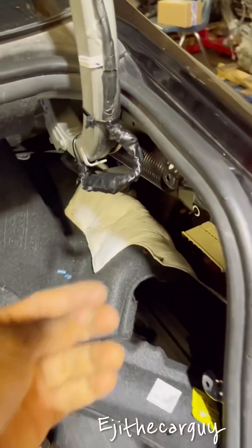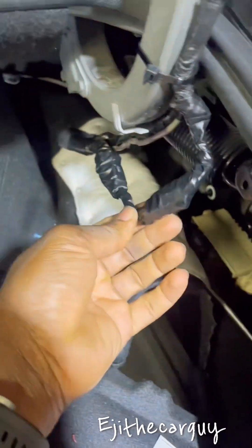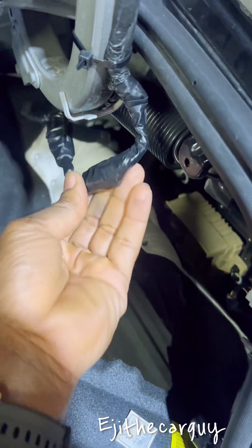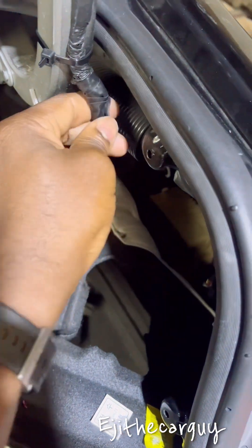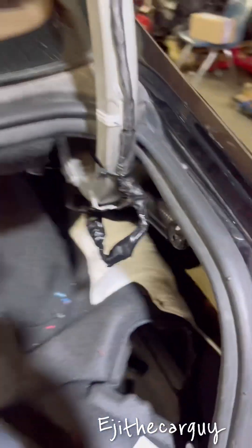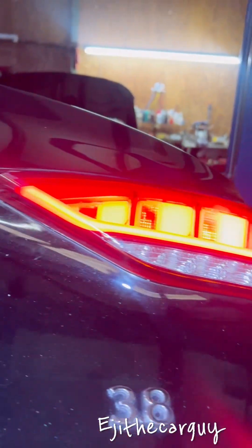The repair is done. I put an extension on it so it has more room to swing up and down and doesn't break. I got it taped up nicely over here, and it's working now. The blinker and the taillight are working.